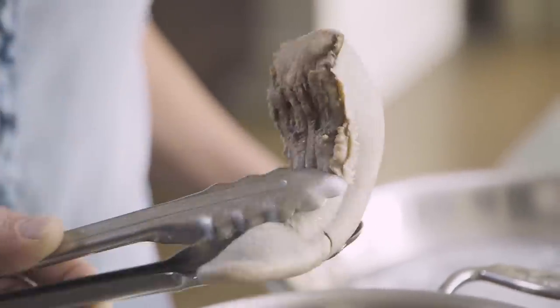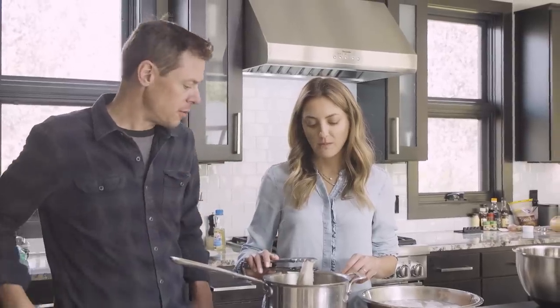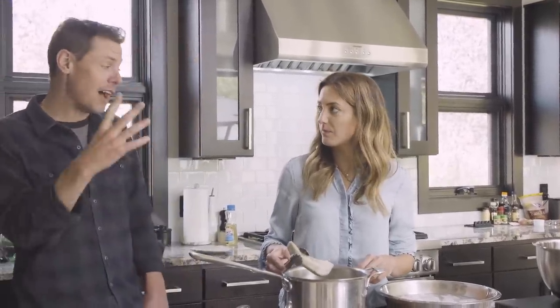If you try to just carve it off with a sharp knife, you'll have like an index finger worth of tongue. But this one I braised for three hours, and I think the skin is ready to come off on a deer tongue. An elk tongue would be four or five hours.